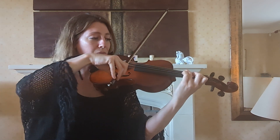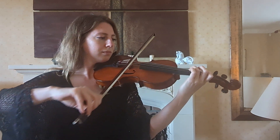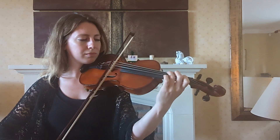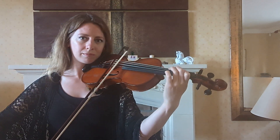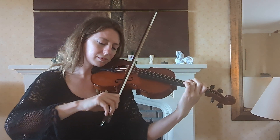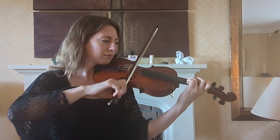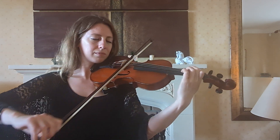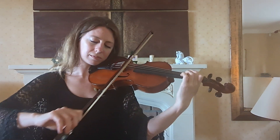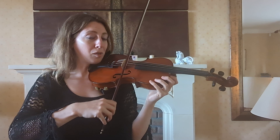And now for something nice and simple. And here are the open strings.